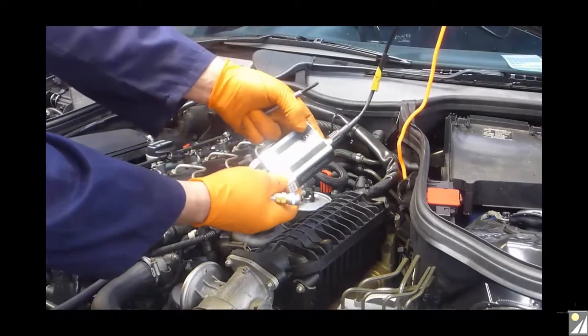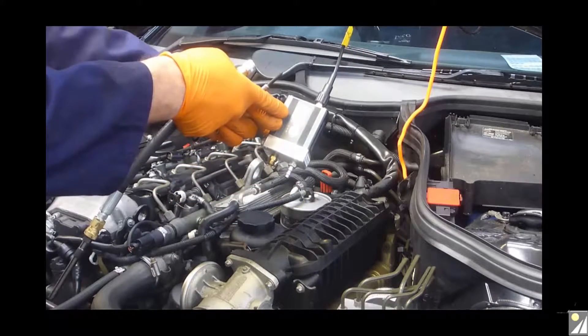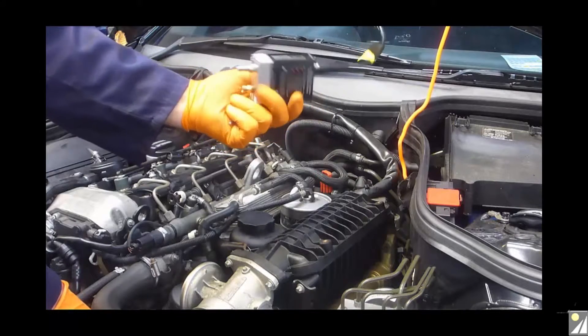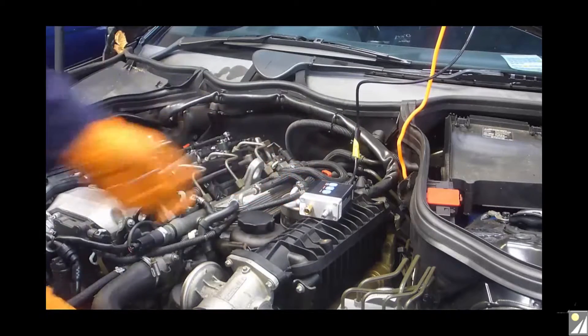Before we commence the test, we switch on the pressure transducer and allow it to scroll through ranges 1, 2, and 3 — this is for calibration. Once it has returned from 3, we go back to range 1, and of course being a diesel we need range 1 because we need a maximum of 500 psi, 34.5 bar.